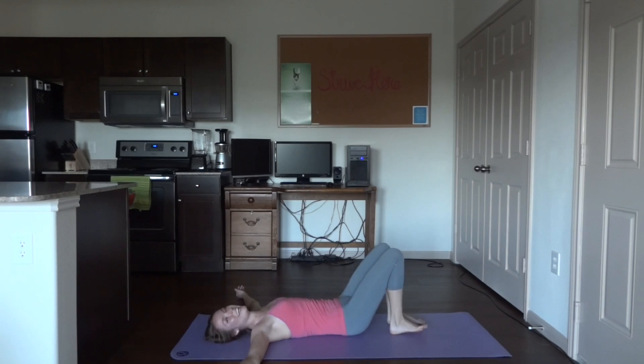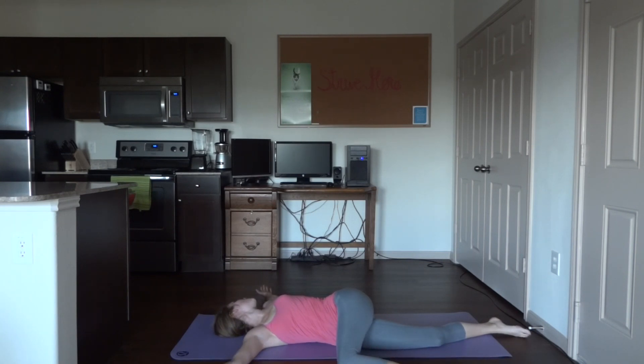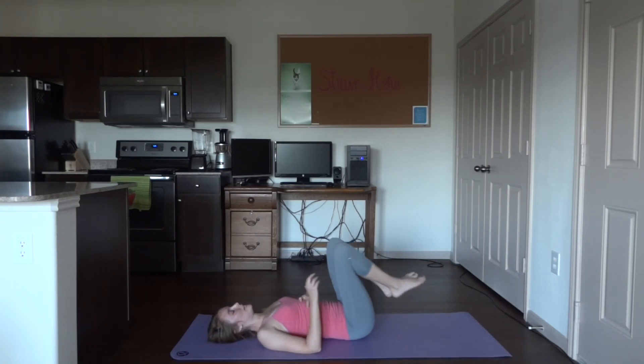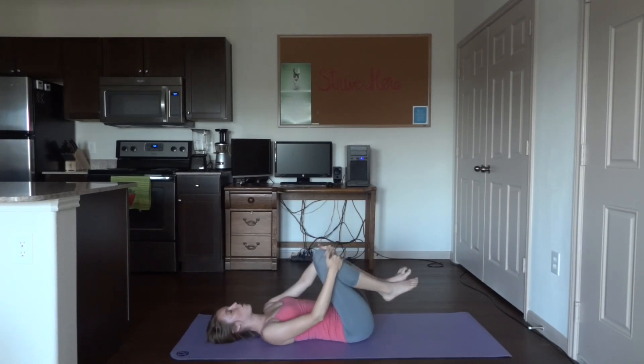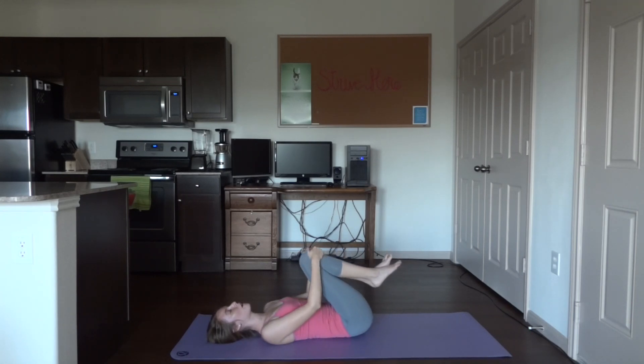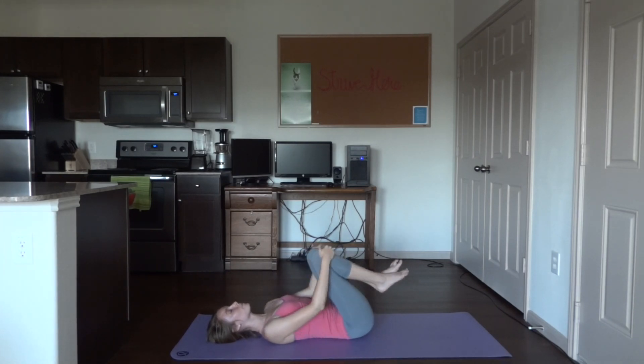Switch to the other side — lengthen off that right leg, bring the left leg over to the right side, gaze back towards your left hand, and hold here. Very nice. Come back to center, bring the knees in, grab onto them, and either rock gently from side to side or roll in a circle. You might feel a nice massage on the lower back.